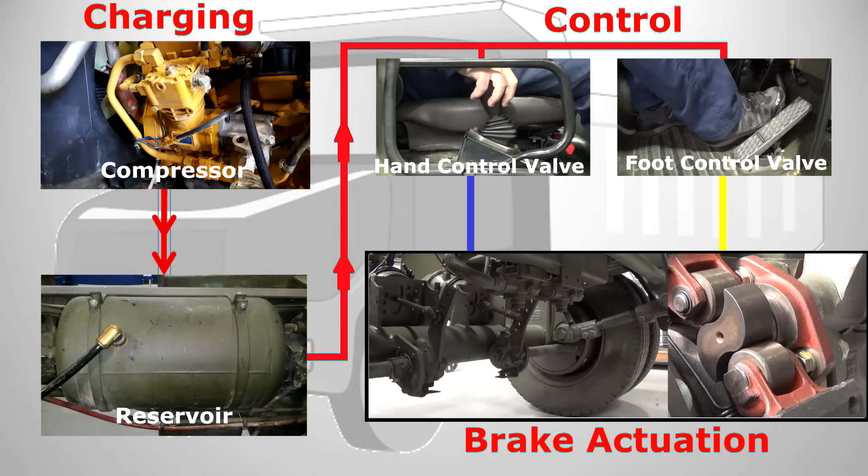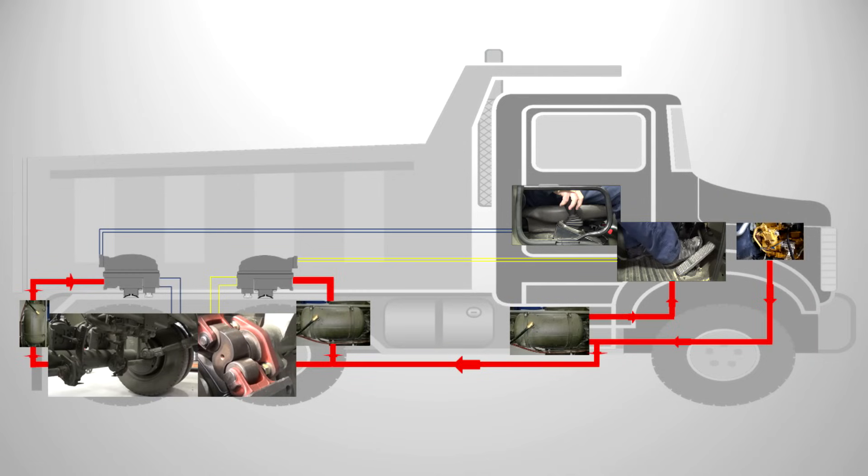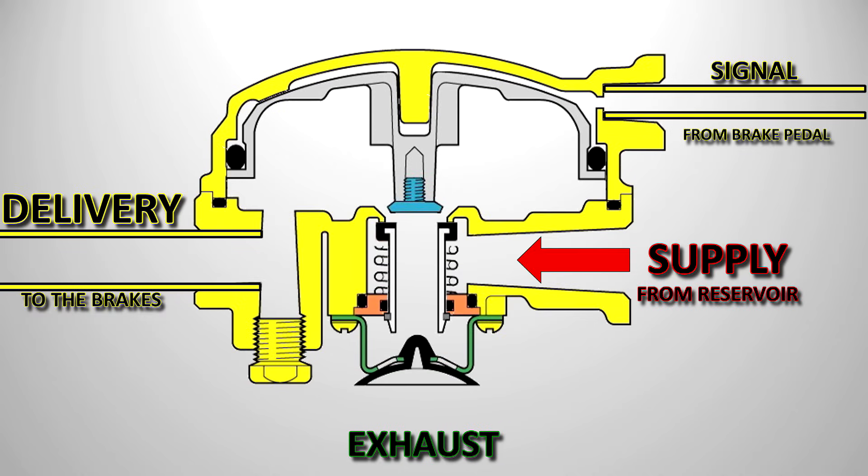Hello and welcome back to Educational Mechanics. I'm Matt and in this video we're going to look a bit deeper into the air braking system, in particular at the air brake relay.